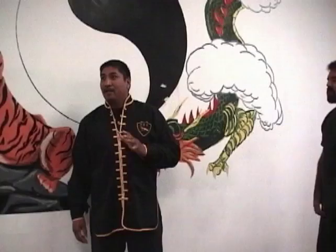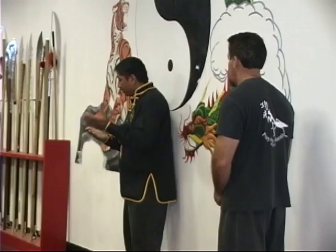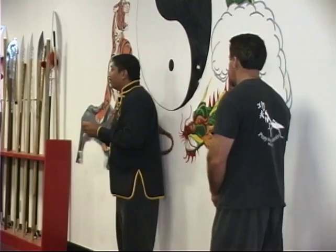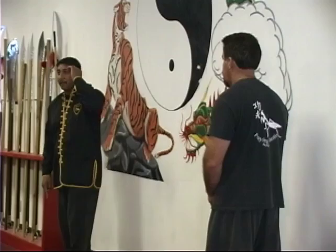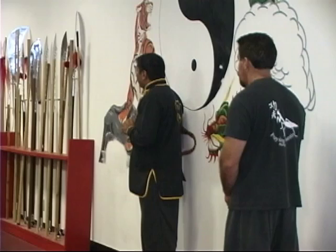Big trick. Big secret. There are two forms of vision: you have acute vision and peripheral vision. Your acute vision you use to read — you use your acute vision to read a book. Your acute vision is connected to your conscious mind. Conscious mind — fast or slow? Slow. Very slow. Your peripheral vision is connected to your subconscious mind. Fast or slow? Fast.